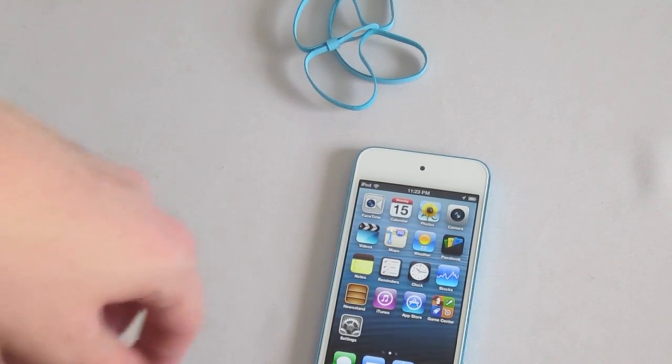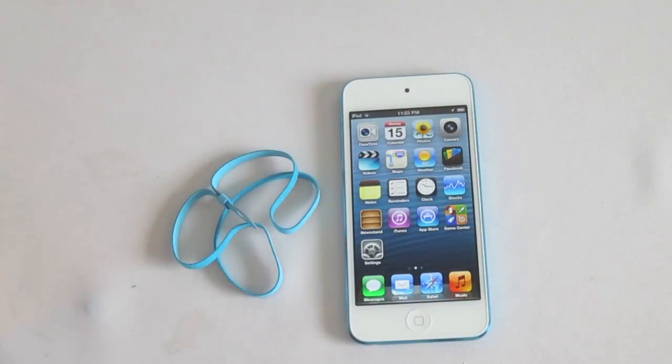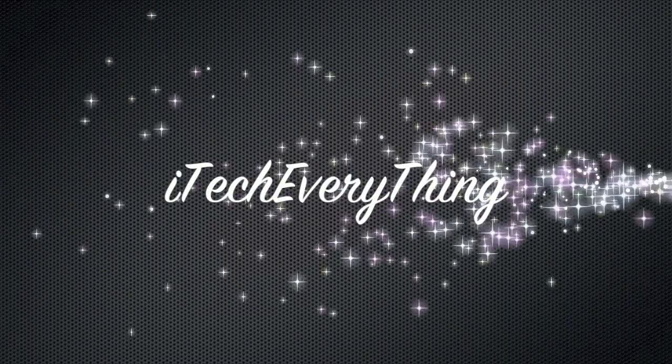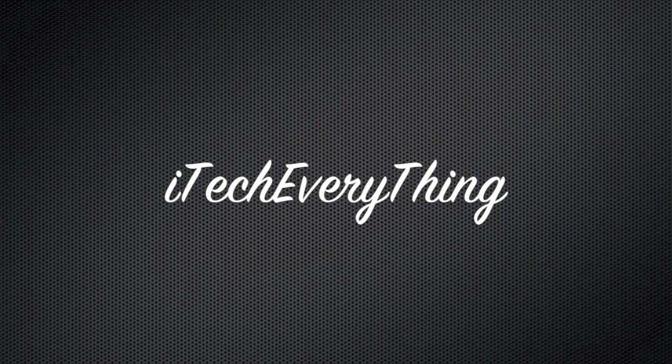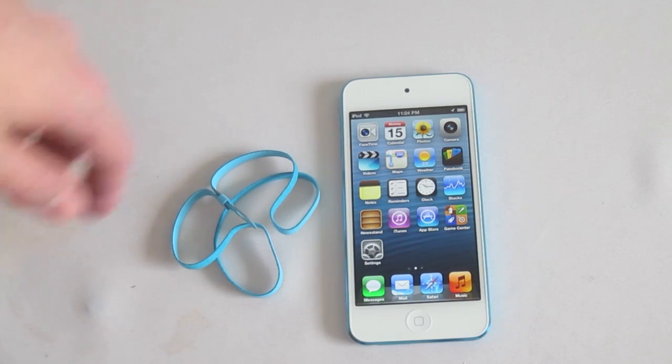In this video, I'm going to show you how to install the Apple Loop onto your 5th generation iPod Touch. This is just a very simple video in case some of you guys get this and don't know how to do it.